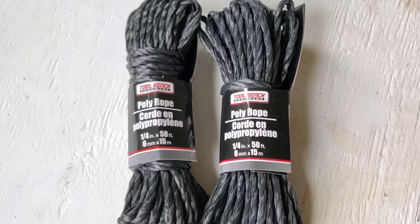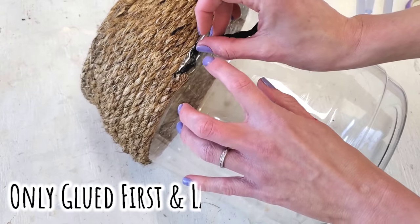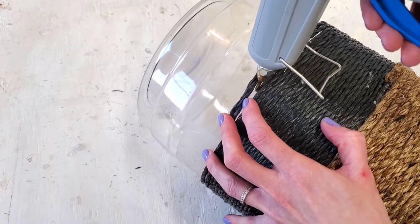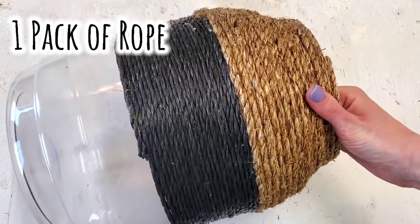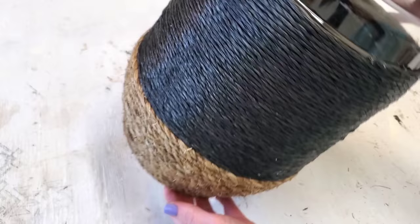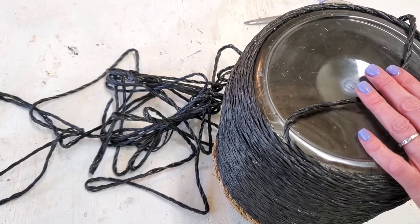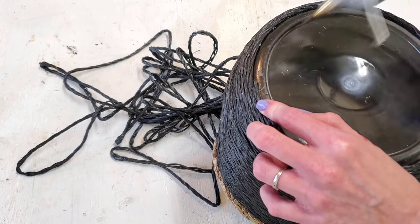Dollar Tree also carries this poly rope, 50 feet for $1, which is really a great deal. The great thing about wrapping the middle of these containers is you only need to wrap the first line of rope and then the very last line, so you really get a nice clean finish. One pack of the black rope got me pretty far. After two packs, I was almost completely done, so I only needed a very little bit of the third pack of the black poly rope, which is really a great deal.